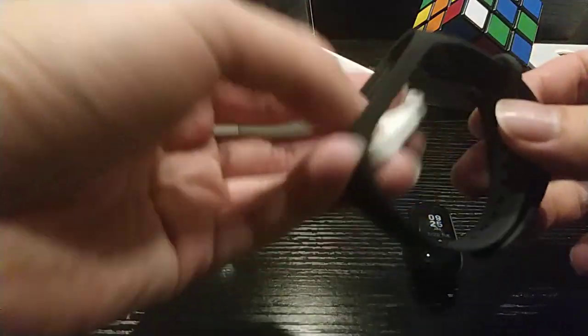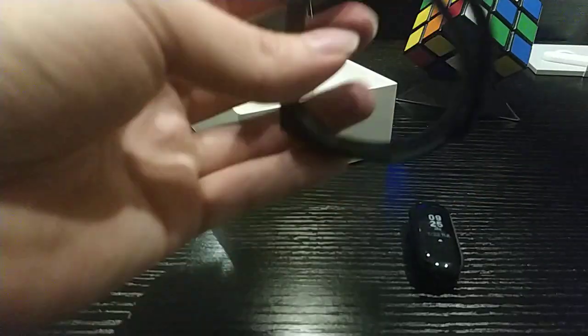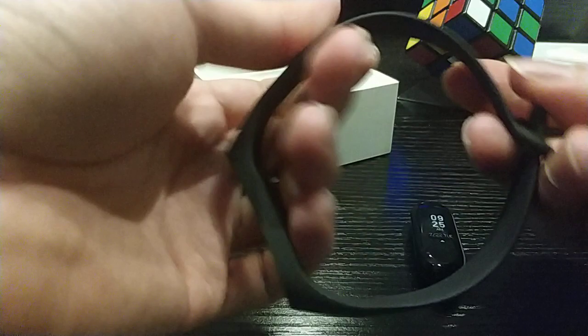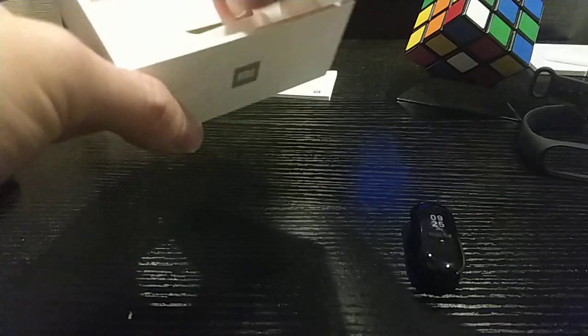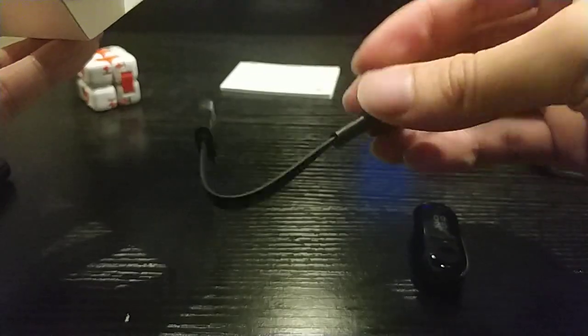This is the main body of the Mi Band 3, this is the wristband — the feel of this wristband is similar to the previous version — this is the user manual, and this is the USB charger.